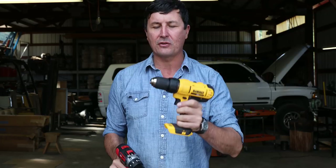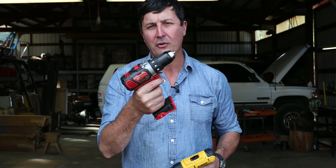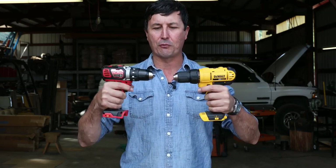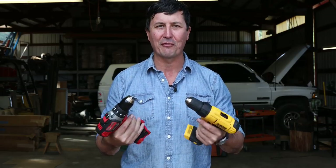The DeWalt comes in at about $99, and that gives you one battery and a charger. The Milwaukee is a little bit more expensive — an extra $46, so roughly just under $150. My question is: is there a $150 difference between the Milwaukee and the DeWalt? Let's take a look at the features quickly and then get into the torture test, and we'll find out which one smokes and possibly catches on fire first.